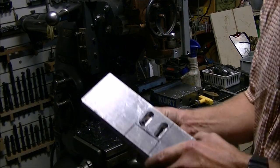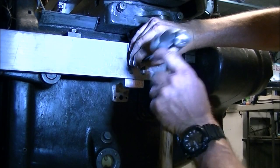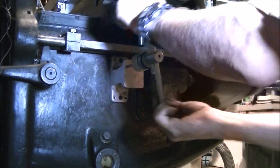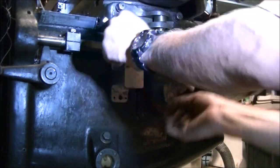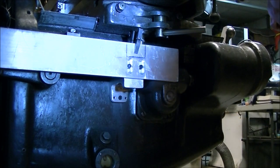Just using some socket cap head screws. I needed to keep those flush down below the surface because the scale will actually be going over those. So I just marked the locations of the slots and tapped a couple holes in the bracket and mounted the plate up.